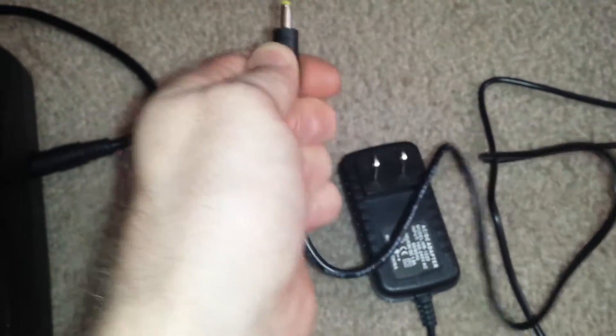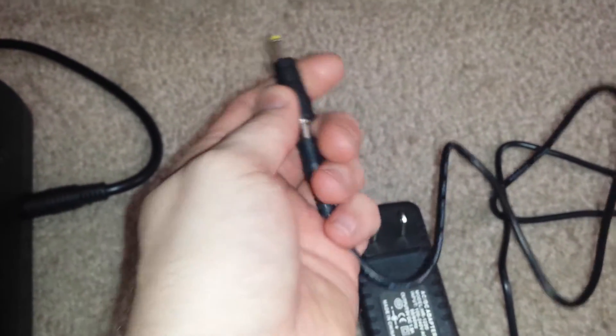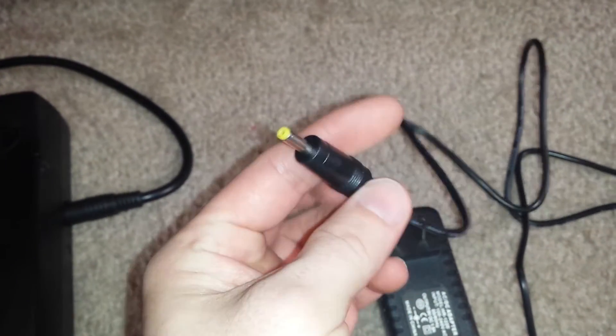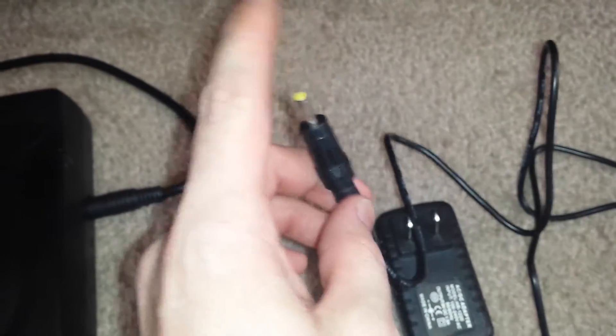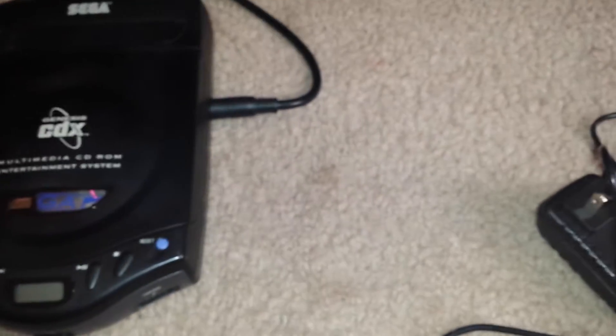You'll notice on the end they actually included a barrel converter. It was already on it when they sent it to me, so that is something you'll need to know: there will be a barrel converter on the end of it. Just make sure you don't pull that off.